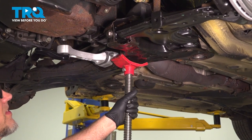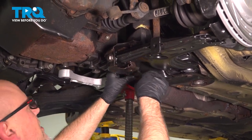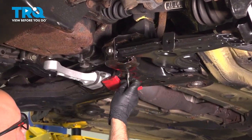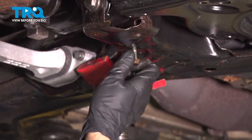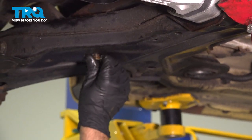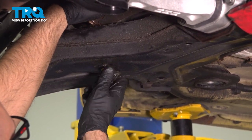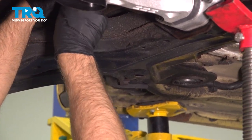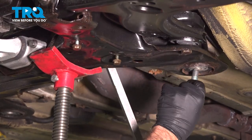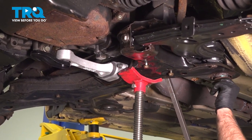Now we can raise this up. Make sure the steering rack is lining up properly — you might have to wiggle that. Once you raise it up a little bit, get those steering bolts started. You may have to adjust the cradle a little bit, then raise it up a little more.